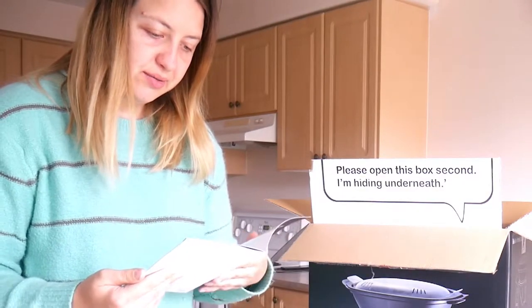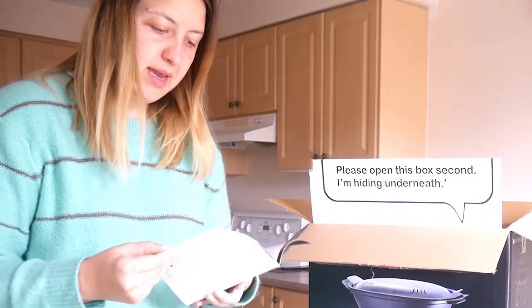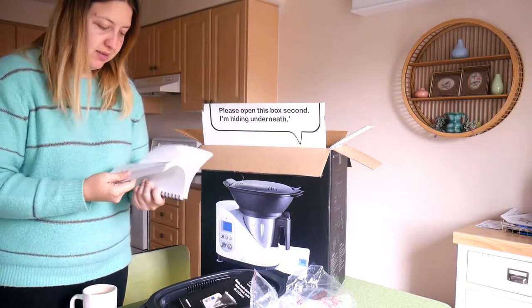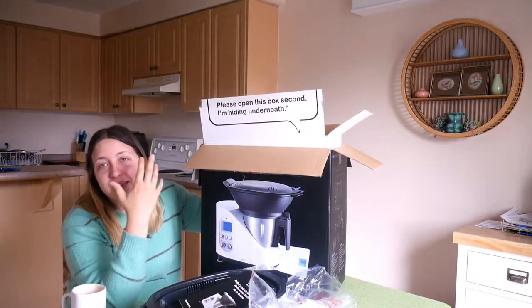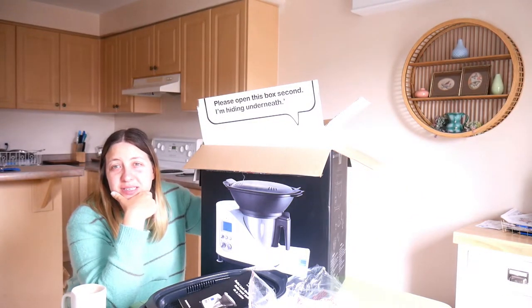Important safeguards - read all instructions. Yeah, I'll read that later. And then I've got the recipe book. That's nice. It's got a nice little scale. I just want to make baby food. So I got this because it seems like it's a food processor, blender - I want to make some smoothies. It's a cooker.